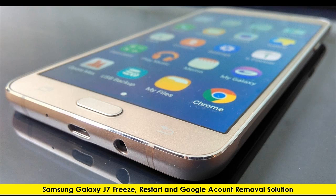Samsung Galaxy J7 Freeze, Restart, and Google Account Removal Solution.